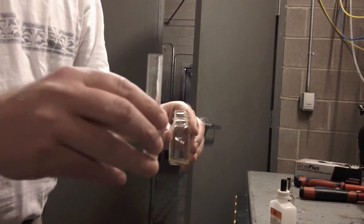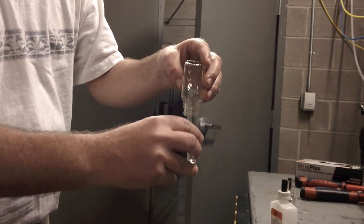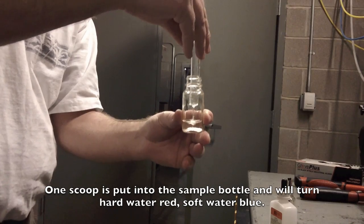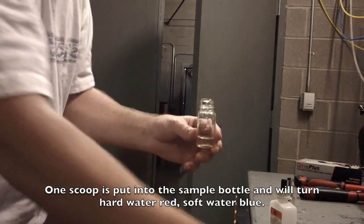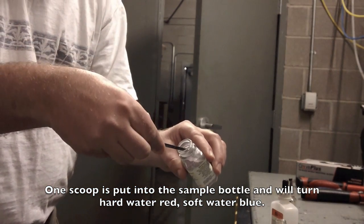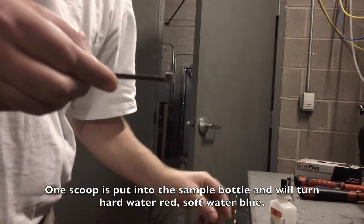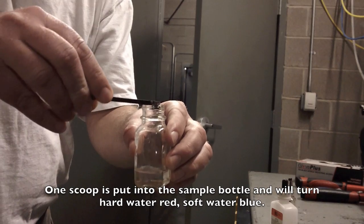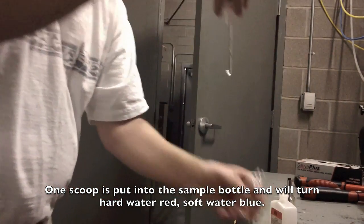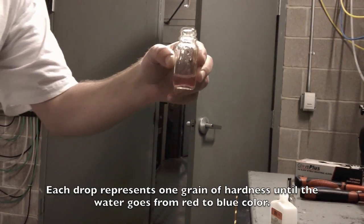Here we have our sample. You can see it's to the top. We put the bottle directly over, flip, and drain. We take our reagent, get a nice scoop. You can see it's red — this is the incoming water. We hold it vertical.